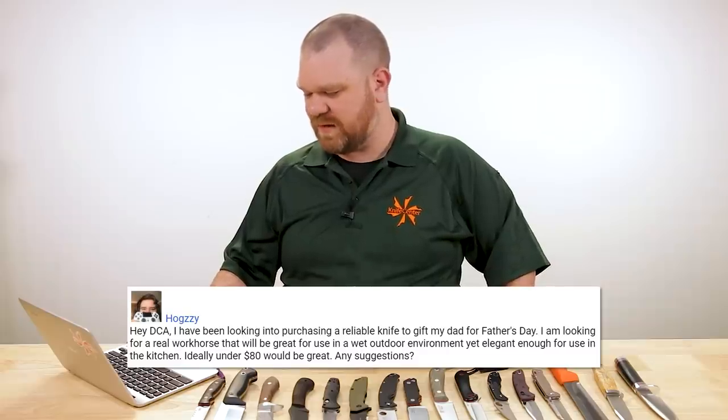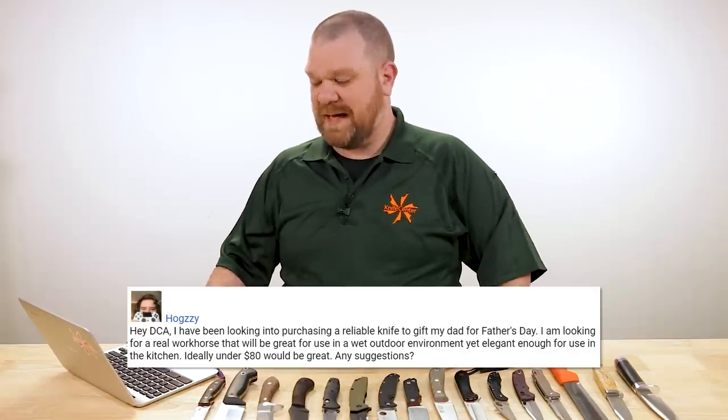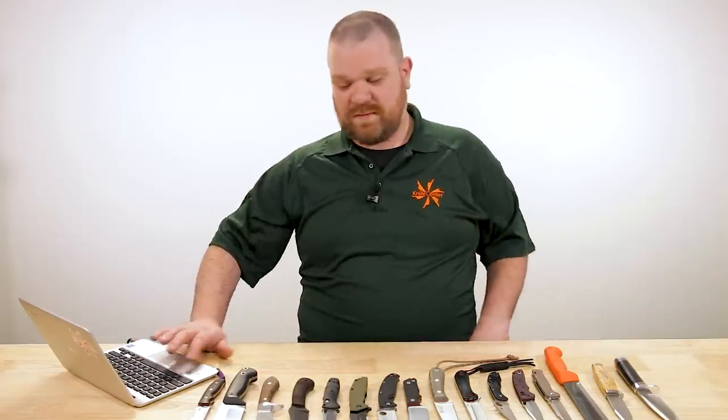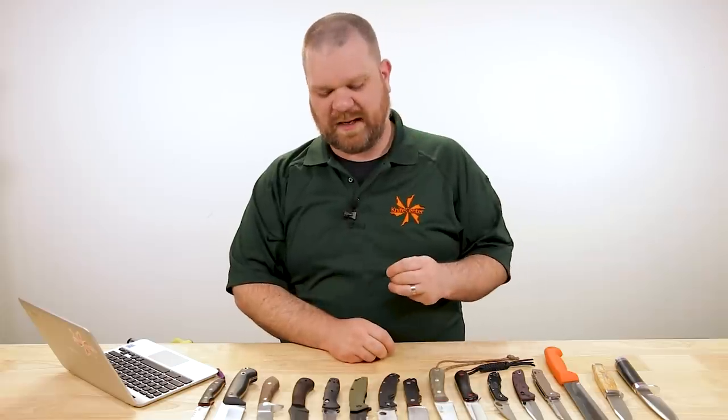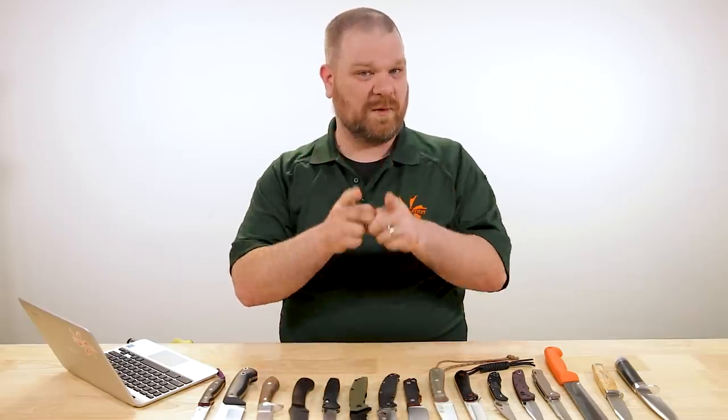Next question comes from Huggsy: 'Hey DCA, I've been looking into purchasing a reliable knife to gift my dad for Father's Day. I'm looking for a real workhorse that will be great for use in a wet outdoor environment, yet elegant enough for use in the kitchen. Ideally under $80. Any suggestions?' This one is actually quite difficult because you threw the word 'elegant' in there. I'm not quite sure I've managed to hit all three targets — outdoor, kitchen, and elegant — well enough. I have a decent set of selections, but I'm going to call on our friends in the comments section for more suggestions.